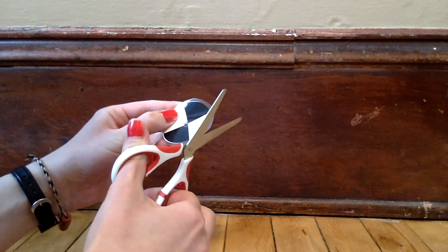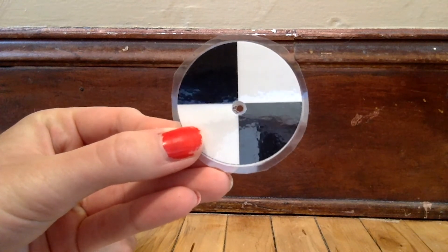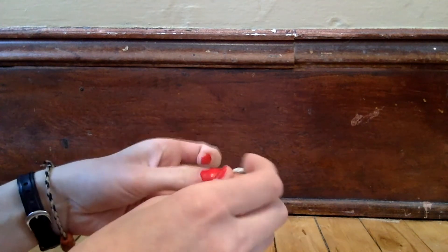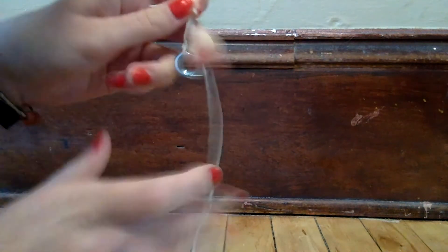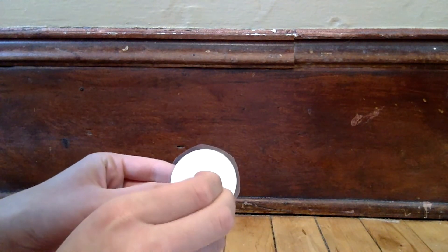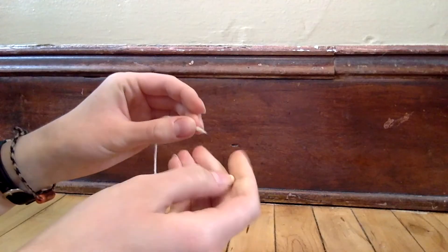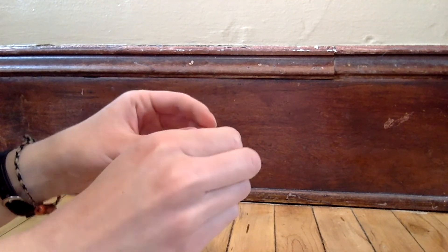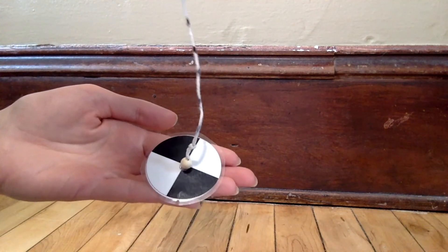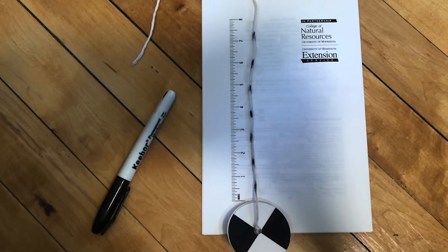Now let's make our Secchi disk. Use your scissors to cut out your Secchi disk — try to leave just a small gap of clear plastic around the edge. Now take your bolt and tie it to the end of your string. Make sure to tie it tight. String your Secchi disk onto the string on top of the bolt. Finally, string your bead onto the string on top of the Secchi disk and tie it down. This can be a little tricky, so let an adult know if you need help.